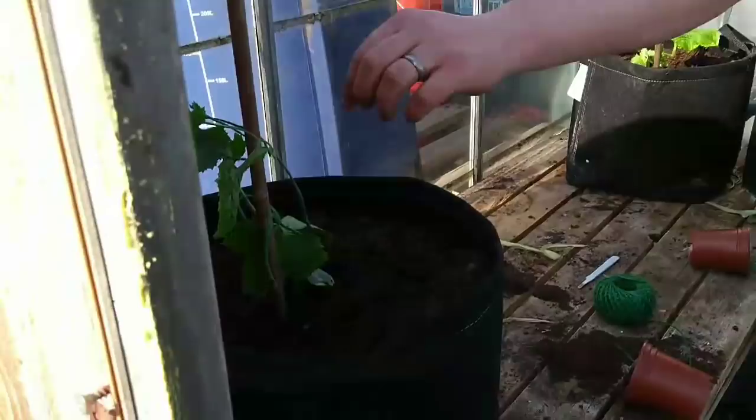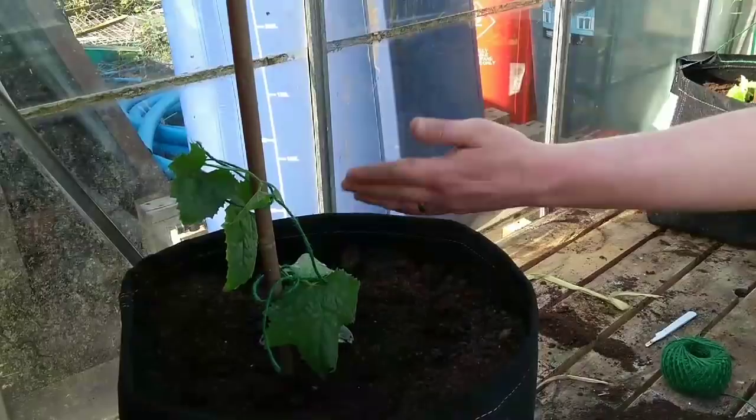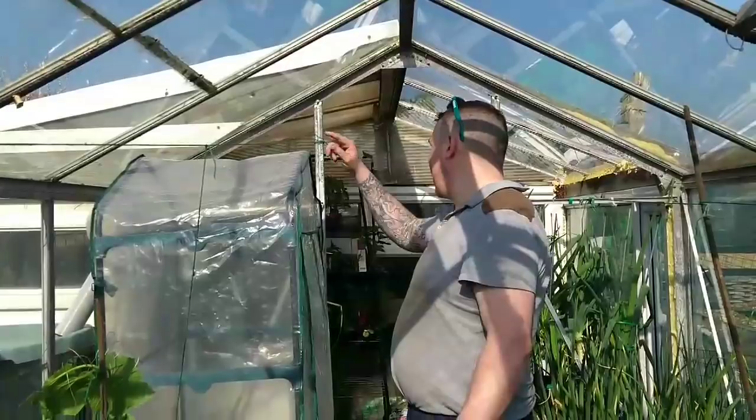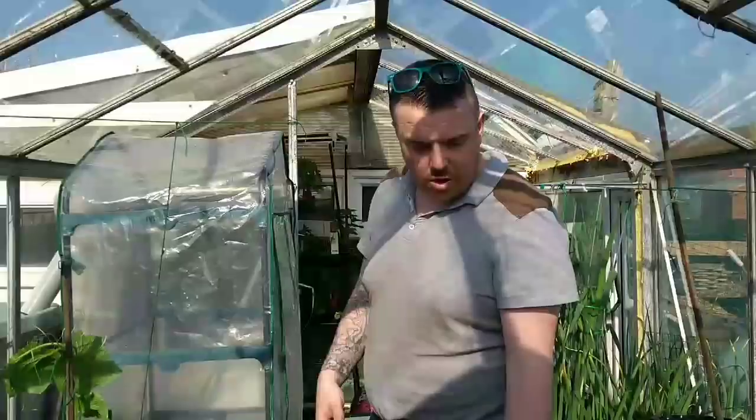This one here is my loofah - the kind you use in the bath to scrub your back with - from Dale Totten, thank you very much Dale. So that's cracking on now. I'm going to train it up along here and it'll probably join on with the other plants. I believe they need a lot of room to grow, so I'll train it all the way up and try to stop it around here and see if I can get some loofahs.